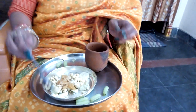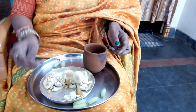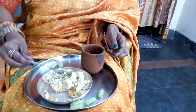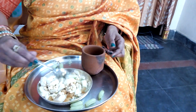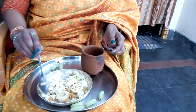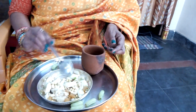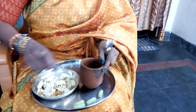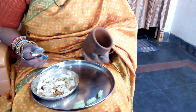Next, we are going to mix the pan. Next, we are going to mix the pan.